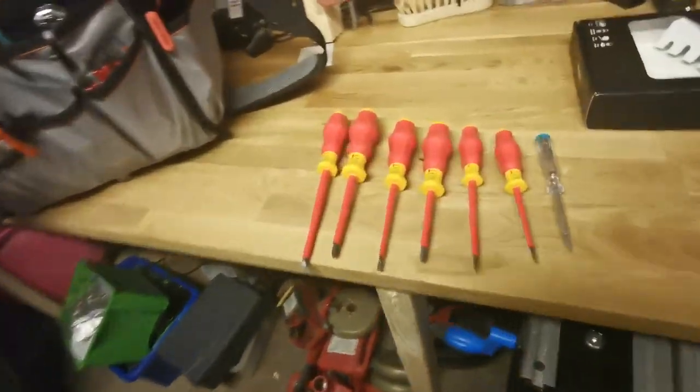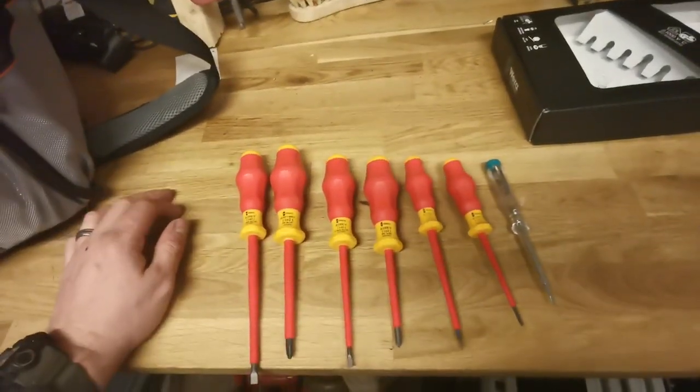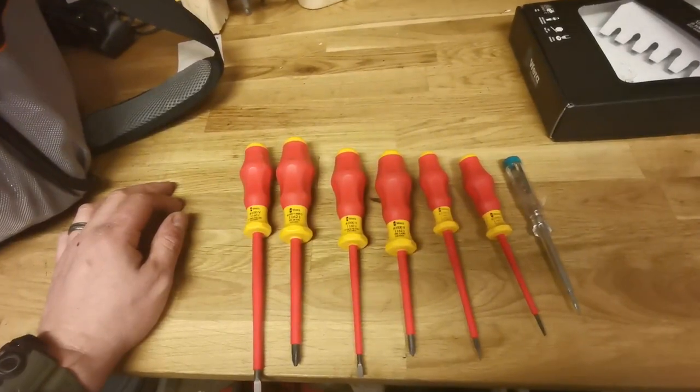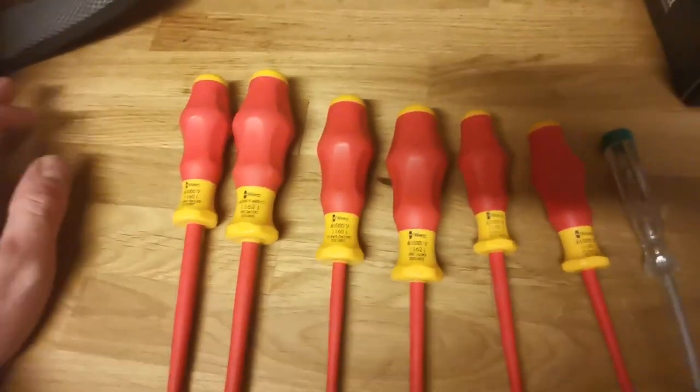Evening guys, how are you all doing? It's Stan from Dan's Toolroom, and here is another video. Today we're going to be talking about Wera's entry-level screwdriver set, the VDE set.